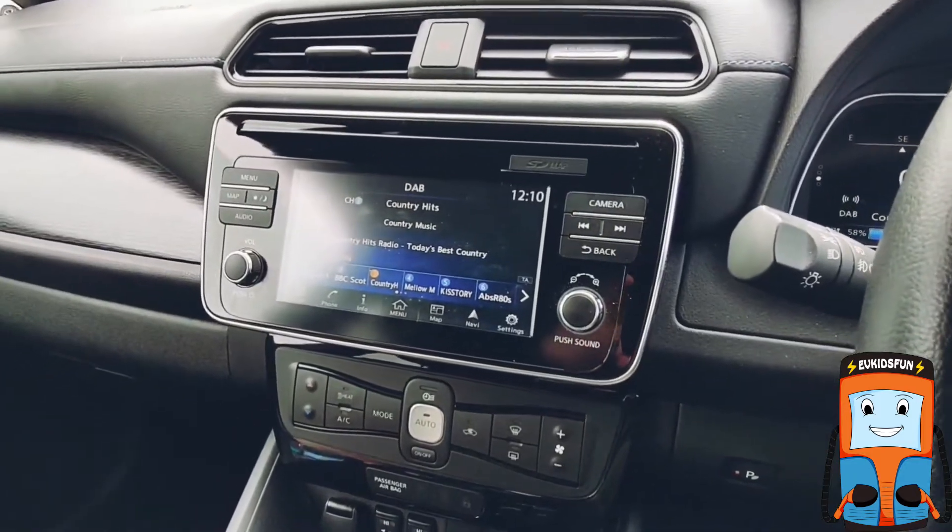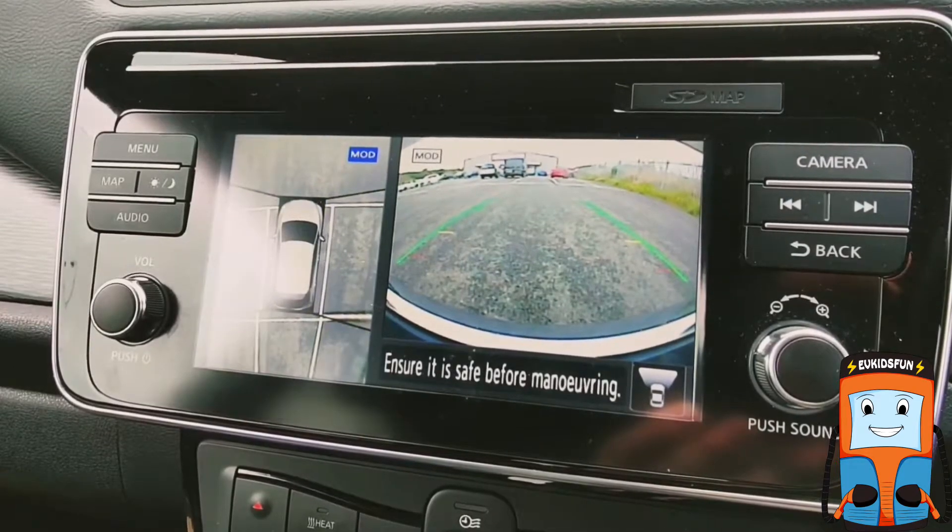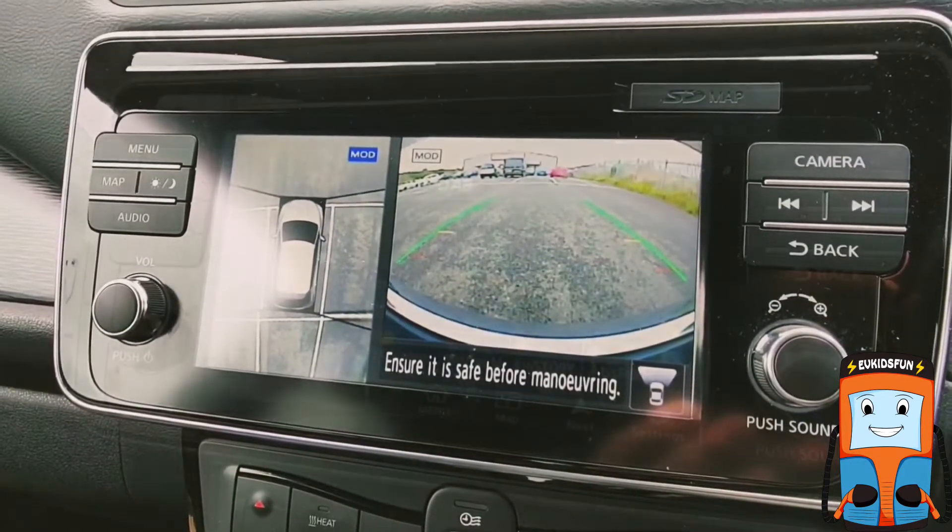The Nissan LEAF also has something called the e-Pedal, which helps drive the car. The touchscreen is a good size and displays lots of information.